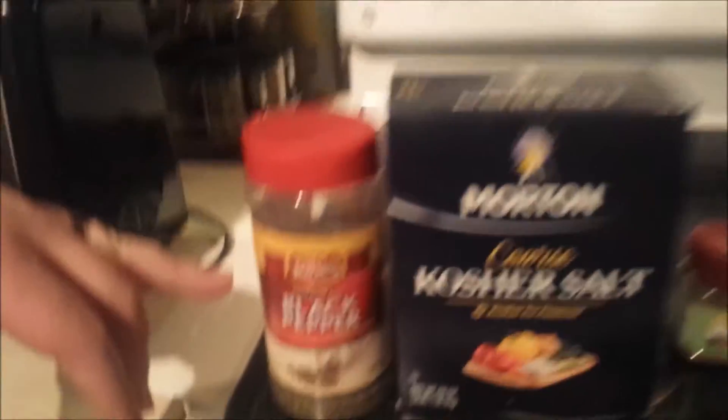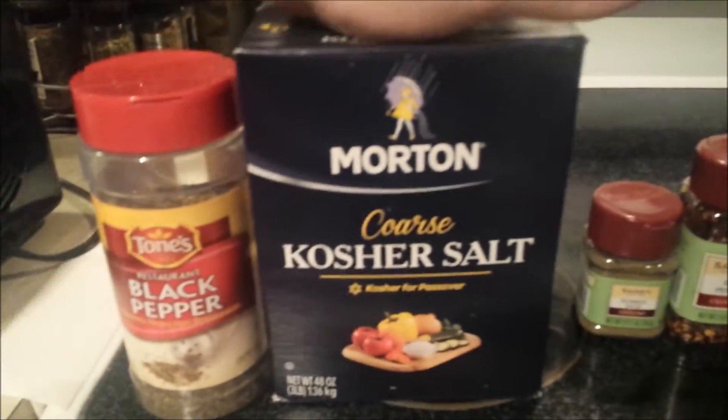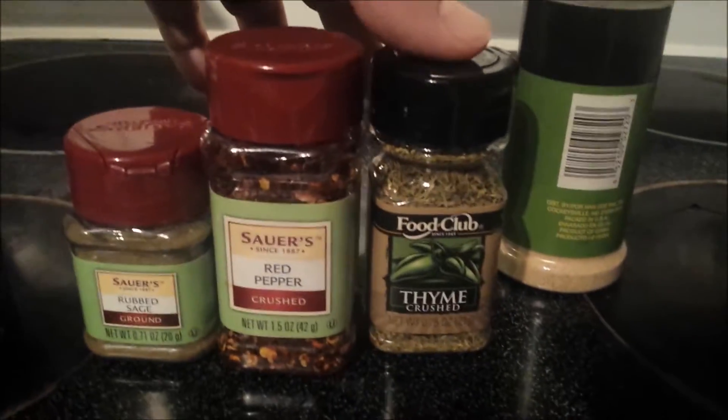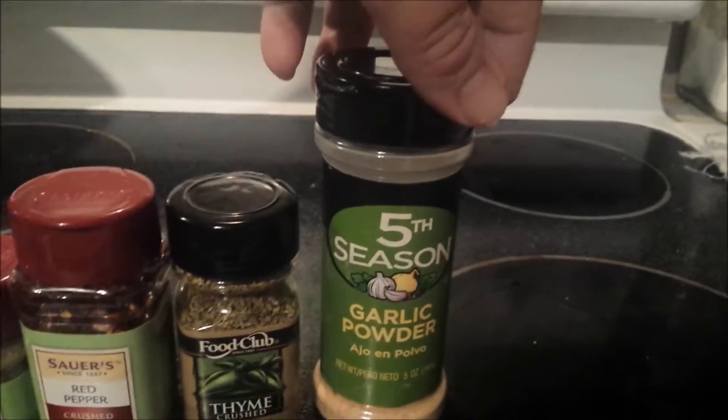What you'll need is black pepper, kosher salt, sage, red pepper flake, a little bit of thyme, and some garlic powder.